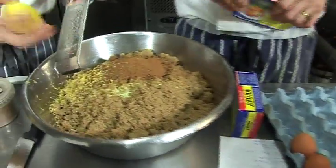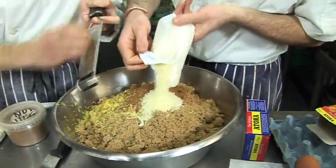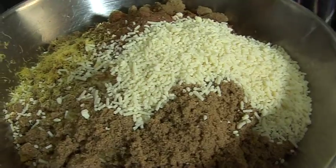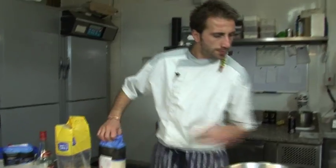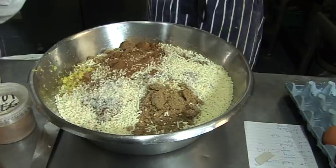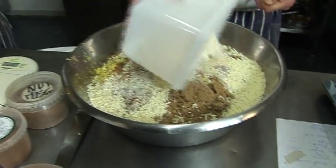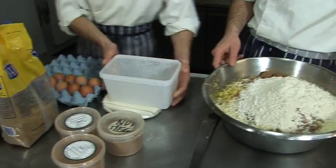The shredded suet goes in next. Clean hands - then the flour. For us it's 400 grams of flour because we've scaled up. So we need to crack eight eggs for ourselves because it's four times the recipe. Make sure one egg is about 50 grams. Self-raising flour.